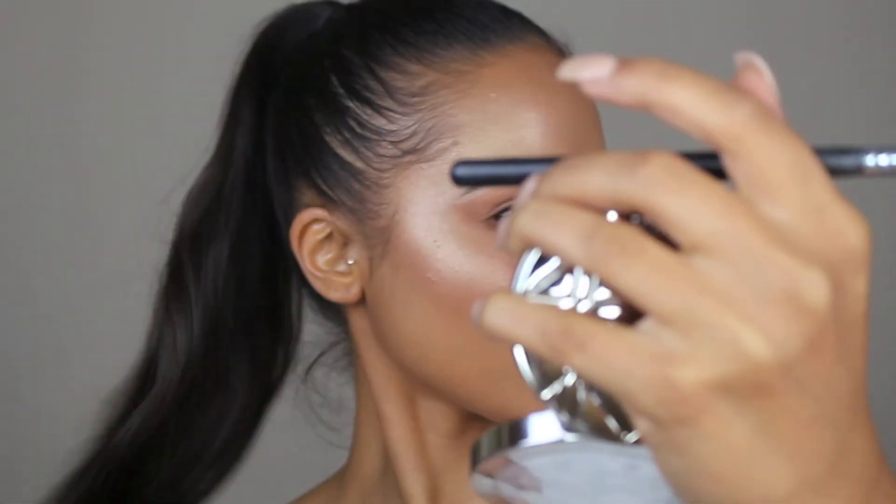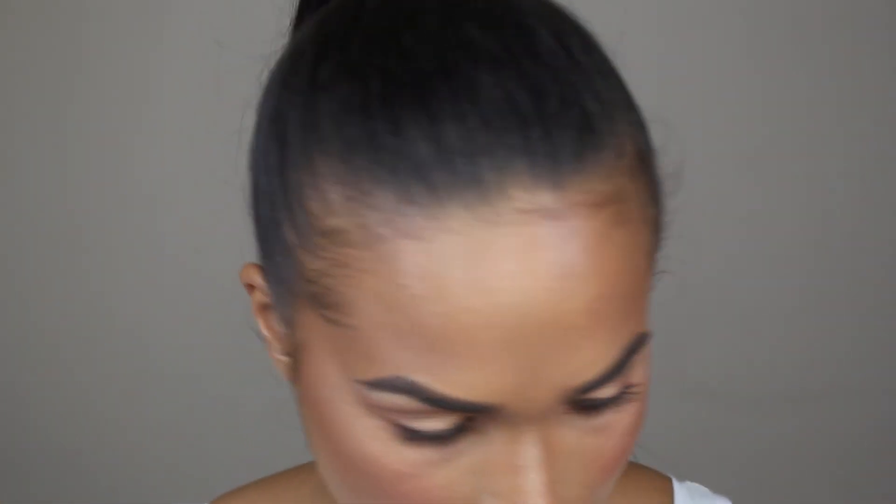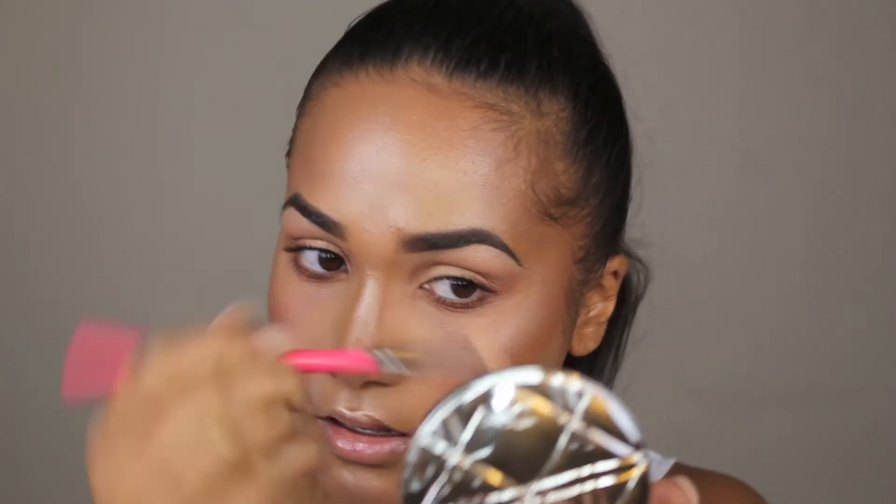I'm going to spray my face with Fix Plus on this side and spray my brush once. Any finish change? It does look a little bit more frosty when you wet it. That's stunning. I'm so dark right now as well, so I'm surprised that it does suit my colour. But like it said, it is a universal shade. I'm going to do my brow bone because I always do my brow bone highlight, and then just put a little bit on my inner corners.